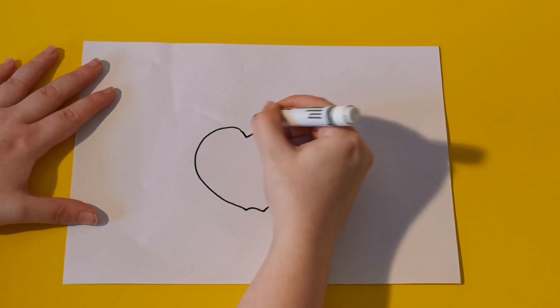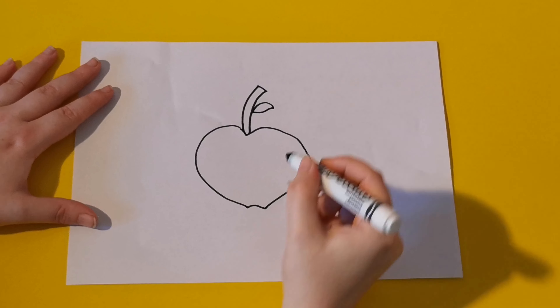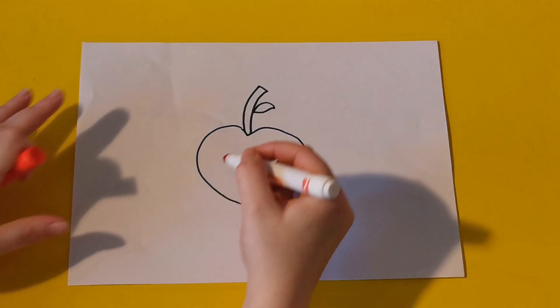We first start by drawing out the main outline of the apple. Next we draw a little stick for the top of the apple, with a little tiny leaf on top.